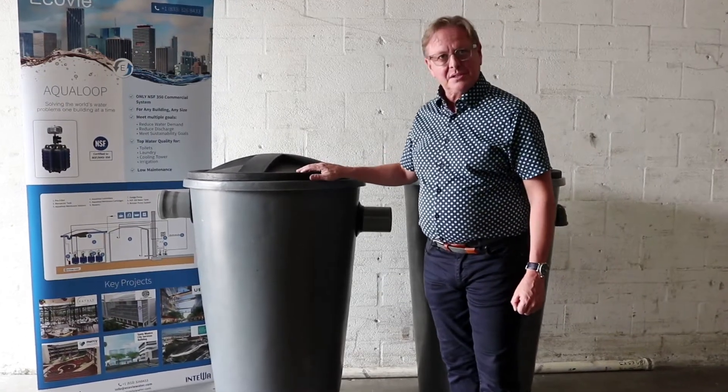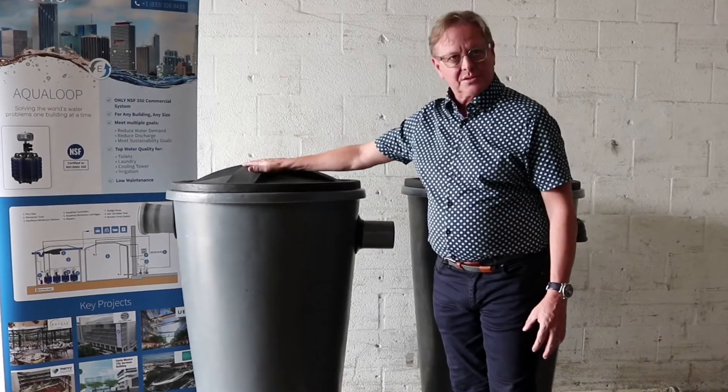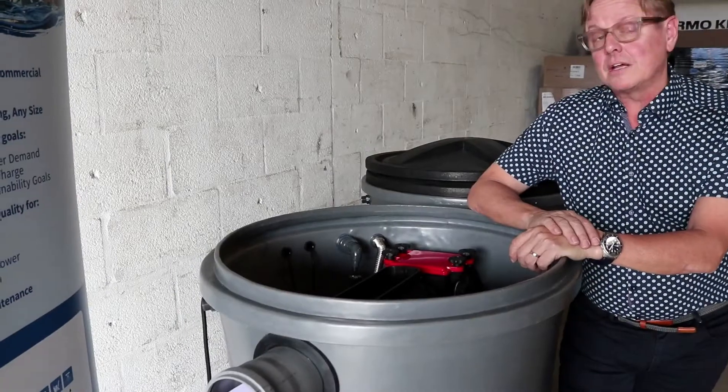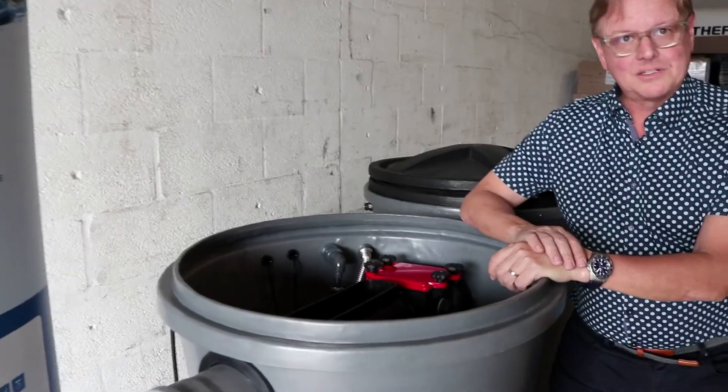It's a very simple system. It comes fully assembled and packaged, so you just hook up the electricity, hook up the water, and away you go. Let's take a look inside the AquaLoop system to see exactly how it works. Come inside.